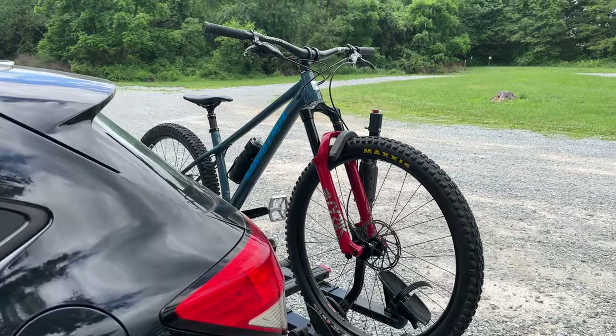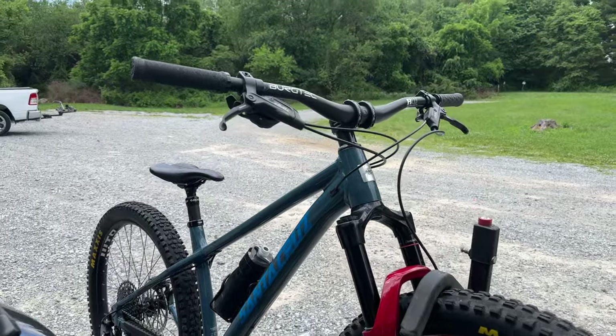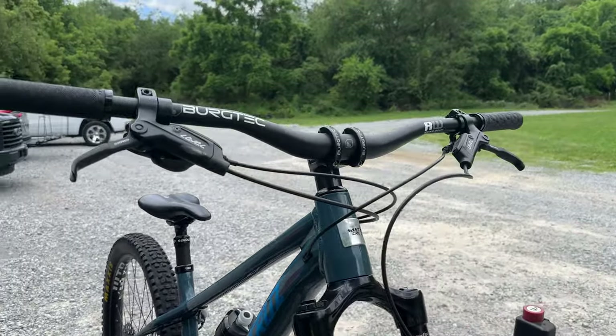If I want this Santa Cruz Chameleon 8 to be that bike, I'm going to have to make it a 27.5 bike. If you want to see how I'm going to do this, stick around. I'm also going to do some other upgrades in this video to make this bike closer to my dream of building the ultimate do-it-all bike.